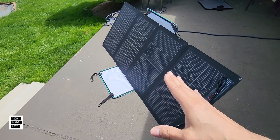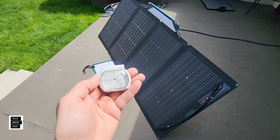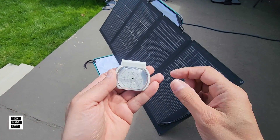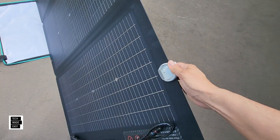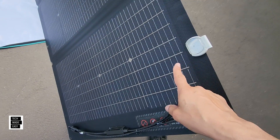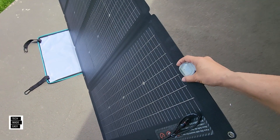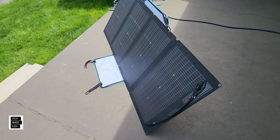The original panel doesn't have a built-in solar angle guide. EcoFlow did release a clip-on one with a dot that creates a shadow — you can clip it on and adjust your panel accordingly. But the new panel has a solar angle guide built right in. Let's check the new panel out.